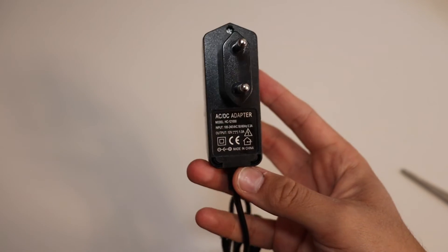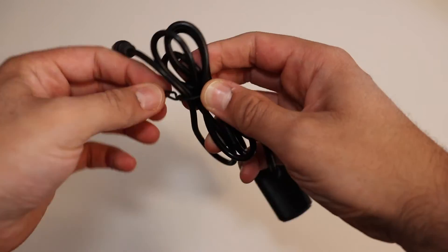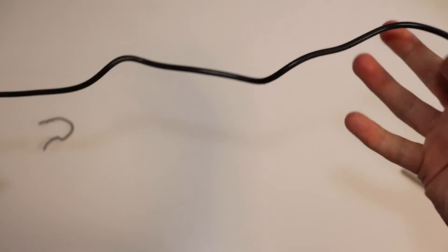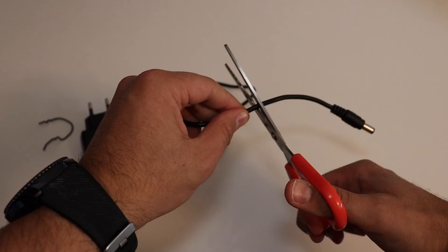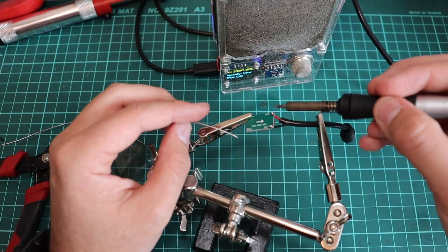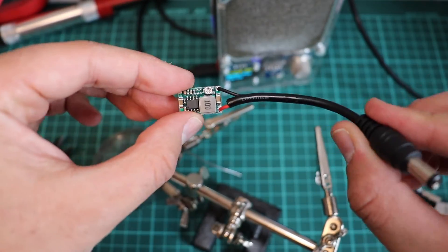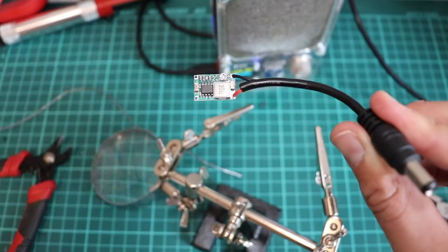I'm going to recycle an old 12V power supply and using Mini 360 I'm going to convert it to a power supply that provides 6V DC. I'm doing all this because the old speaker that I'm repairing can either work on batteries or with a power supply at 6V DC. I don't want to use it with batteries, therefore I'm going to make a power supply. The first thing is to cut the cord of the power supply. This power supply provides 12V DC, just like the test that I did on the bench a few minutes ago. I need a center positive power supply.